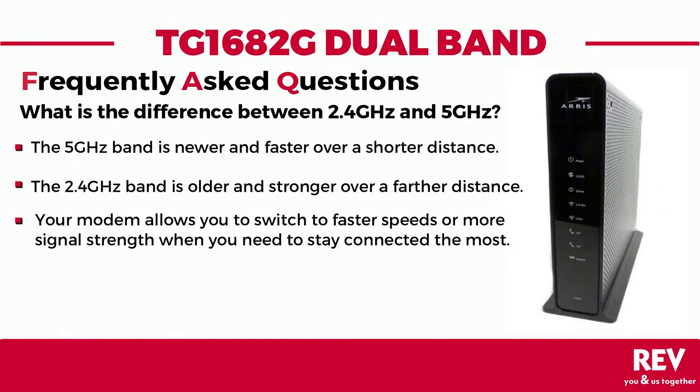What is the difference between a 2.4 gigahertz and 5 gigahertz band, and what does it mean for me? The 5 gigahertz band is a newer, less crowded band that delivers faster data speeds over a shorter distance. The 2.4 gigahertz band is an older and more crowded band that is stronger and delivers slower data speeds over a farther distance.